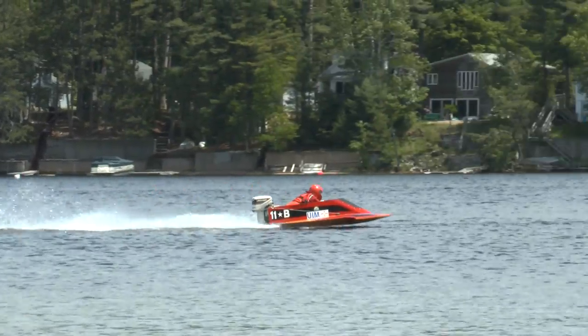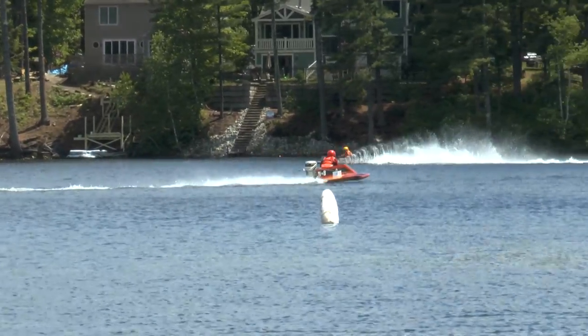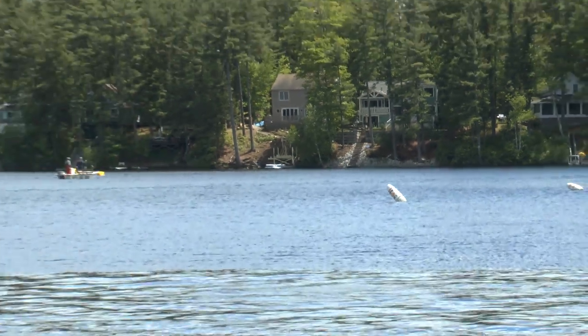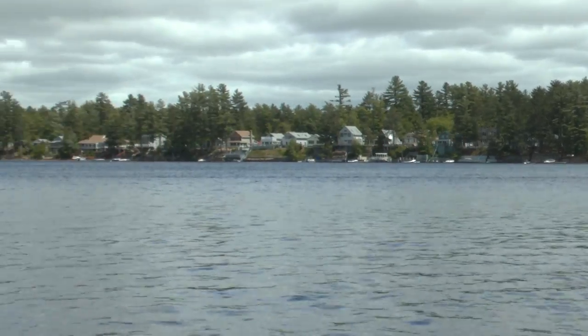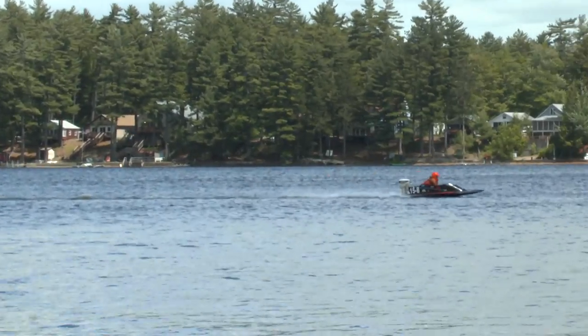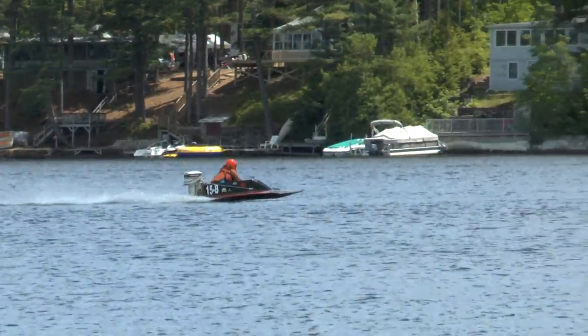The next class up will be the D-Stark Hydro. Unfortunately, our 125 Hydro class will not be running today, so we're going to be running a three-way split instead. Next class up will be D-Stark Hydro, followed by the OSY, the second heat of AX, and then the second heat of D-Stark Hydro.